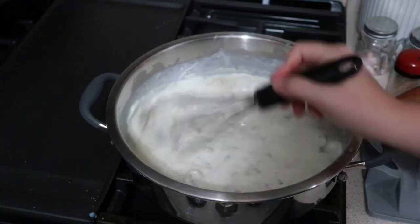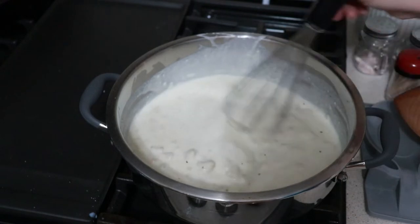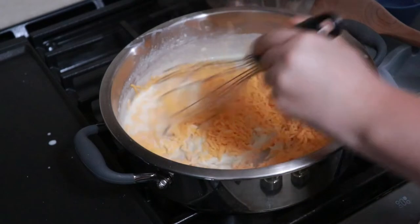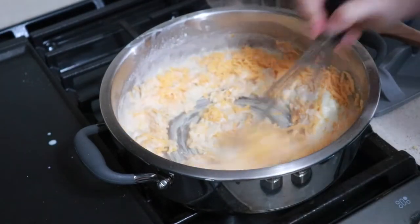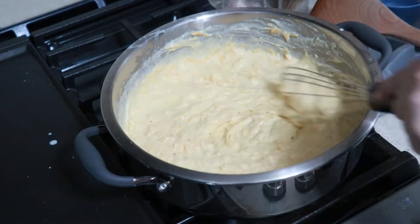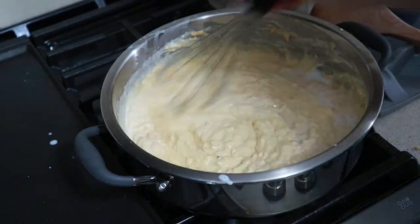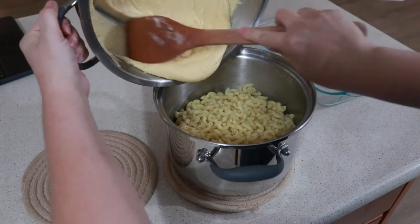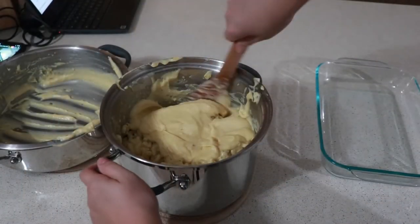Stir this on low heat for about two to three minutes until you have no more chunks. Then I'm adding in three cups of cheddar cheese. Using block cheese and shredding it yourself would have melted better since bag cheese doesn't melt as well, but this is what I had on hand and it worked out really well. I added just a little bit more milk to smooth it out, then poured this over a 16-ounce box of fully cooked noodles and stirred everything together.